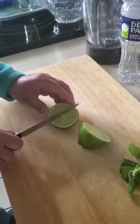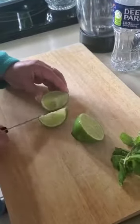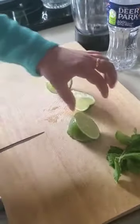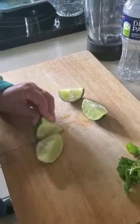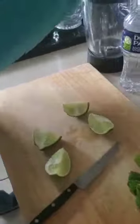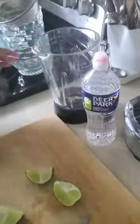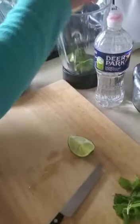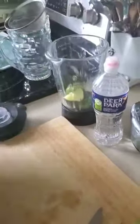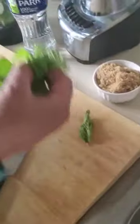Then cut it in four pieces. Okay, let me put it here. So here's the mint leaf.